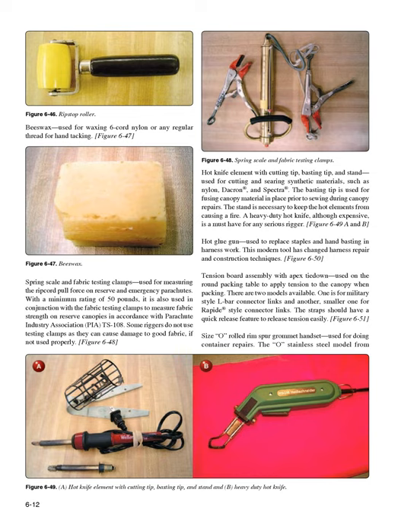Hot knife element with cutting tip, basting tip, and stand (Figure 6-49A and B): used for cutting and searing synthetic materials such as nylon, Dacron, and Spectra. The basting tip is used for fusing canopy material in place prior to sewing during canopy repairs. The stand is necessary to keep the hot elements from causing a fire. A heavy-duty hot knife, although expensive, is a must-have for any serious rigger.